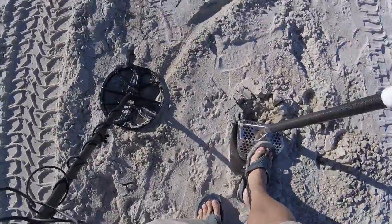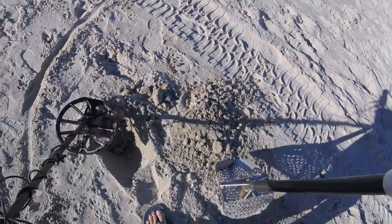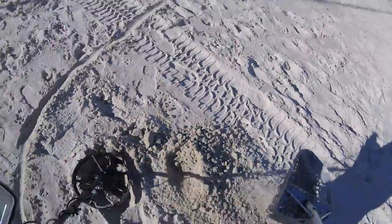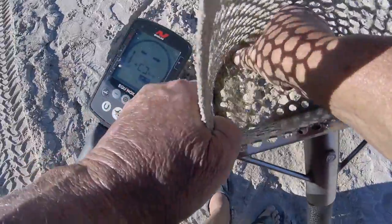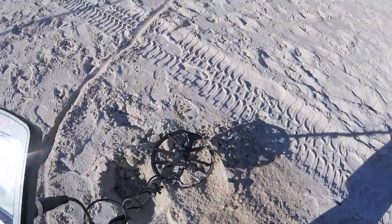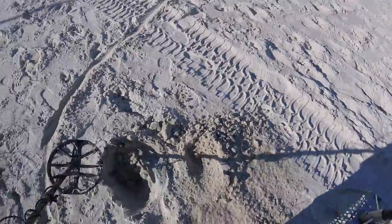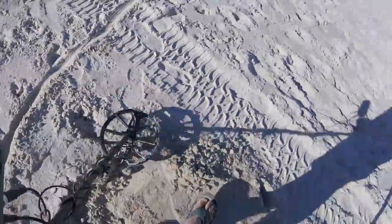We've got the first 29 of the day. It's loud too — boy, it might knock my ears off. 29 — 25 cents. That's what it's supposed to be. Way up high too.